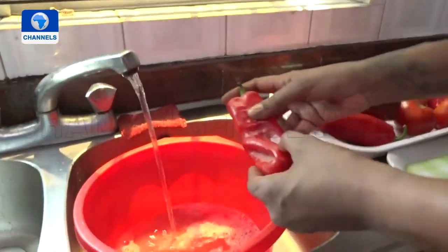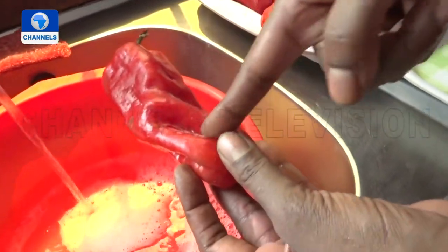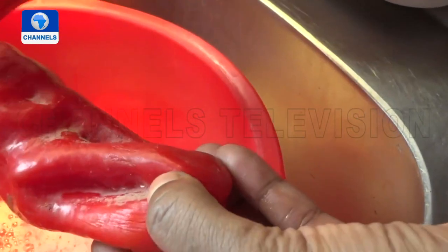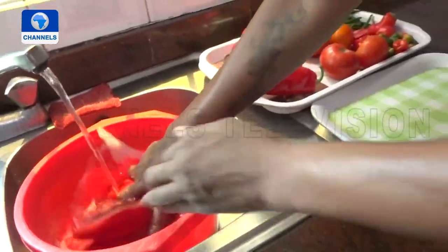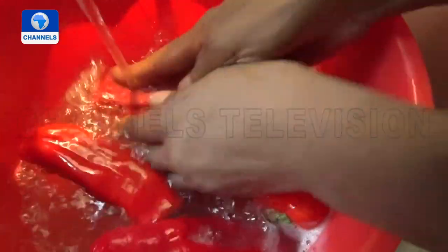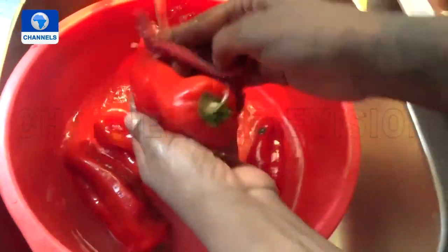Starting off with our tatashi — I love this; it's beautiful and robust and one of our main ingredients in jollof. Because they're twisty and turny like this, they get dirt caught up in all these areas in the market. So we're going to immerse them in soapy water and literally use a sponge on them. This is my vegetable sponge — it's soft but has a little abrasion — so we're going to get into all these little nooks and crannies.